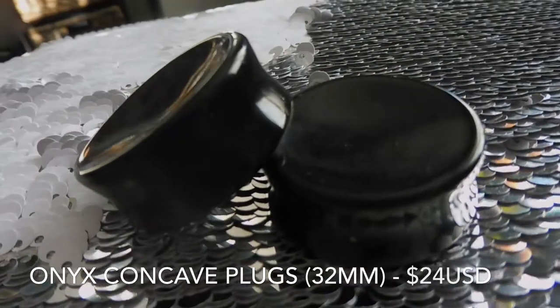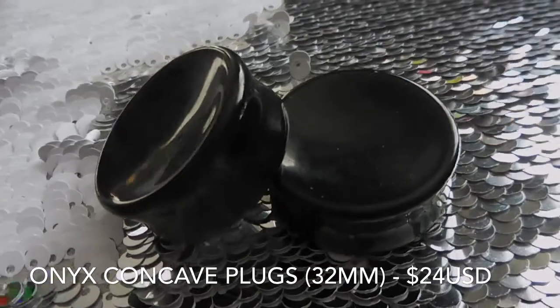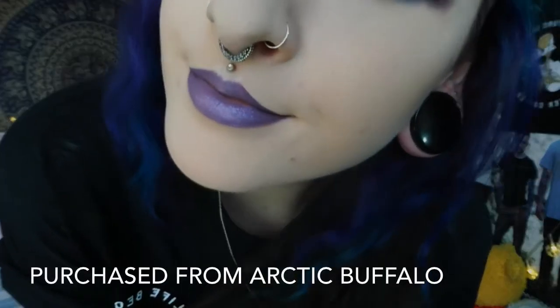Next I will show you guys my stone plugs. The first pair I have to show you guys is these concave onyx plugs. Onyx is one of my favourite stones to wear as plugs purely just because they're really black and sleek looking and they can go with absolutely anything. This style of plugs is one of my favourites because the wearable space is extremely thick, so there's actually room for my lobe on there.